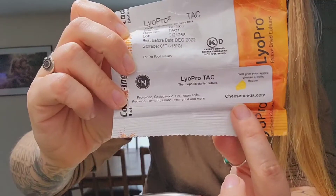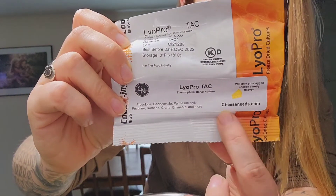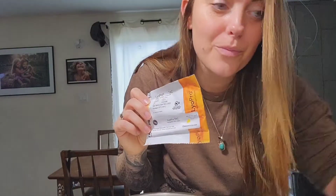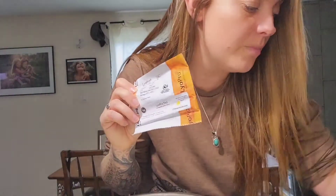I just wanted to share where I got my cheese making kit — Cheeseneeds.com. That's everything I needed. I got my thermometer, bacterial cultures, my salt, my directions, and of course my rennet.